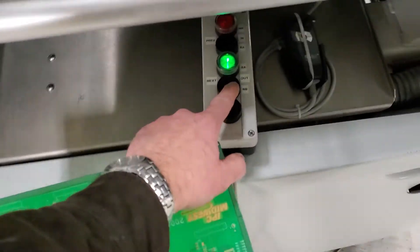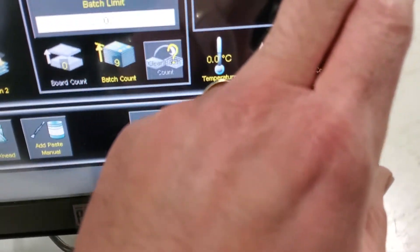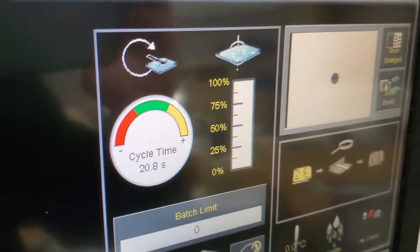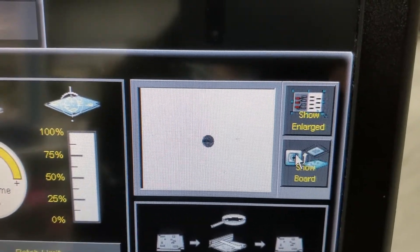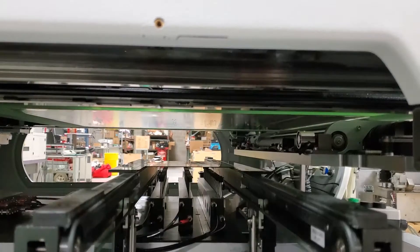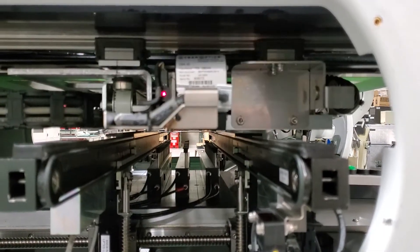We're going to put this board back in. This time we're going to watch the stencil fiducials. Okay, when this one's done, it's going to do a clean cycle. Camera picks up the cleaner.